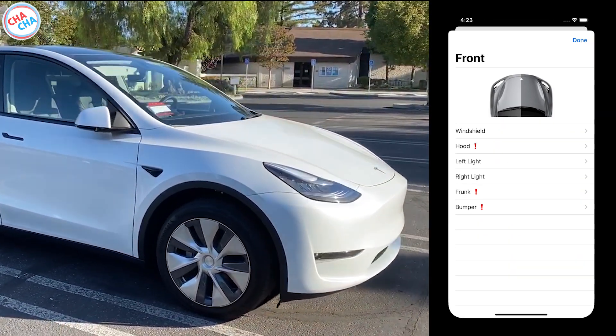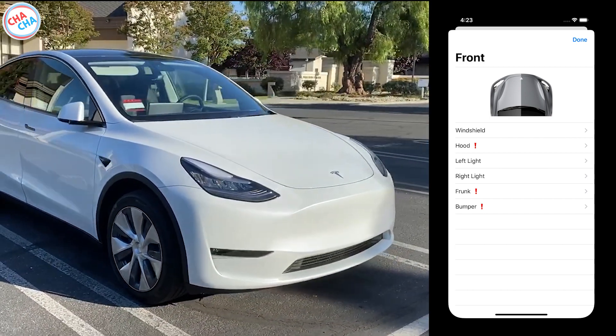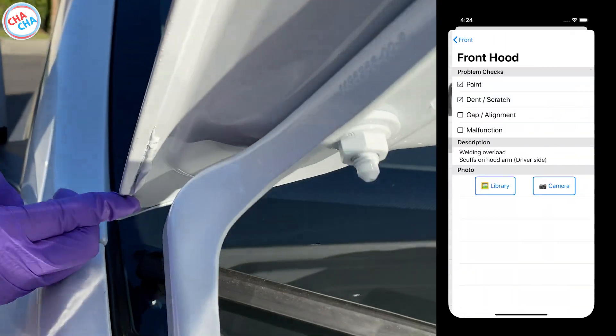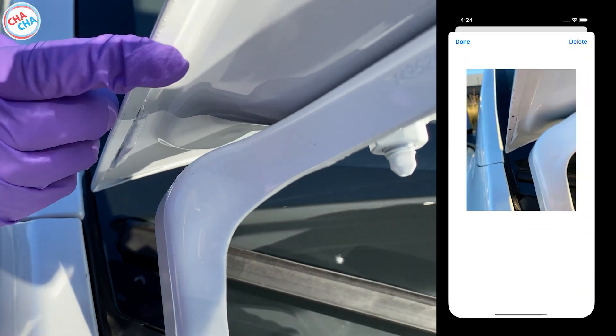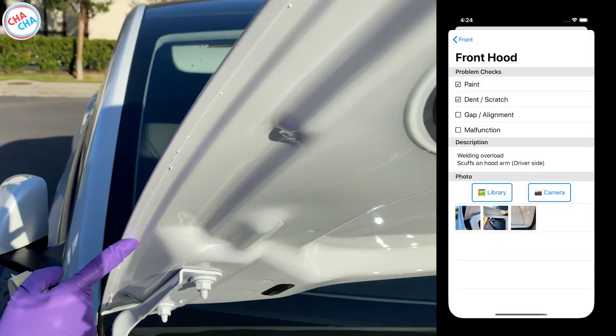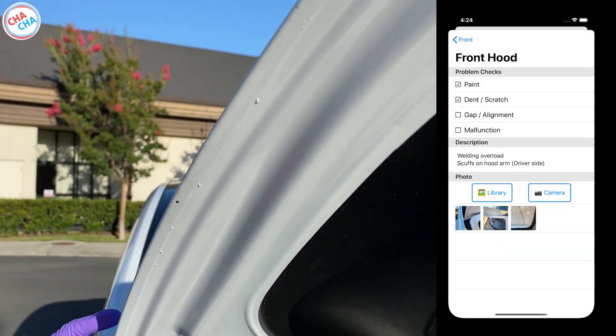The first is the front part. There were 3 issues on the front part: hood, frunk, and bumper. You can find about 2 spots where the sealing flowed out to the part where the iron plate was folded on the bottom of the hood.